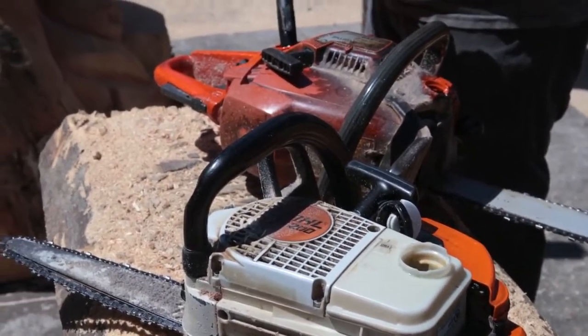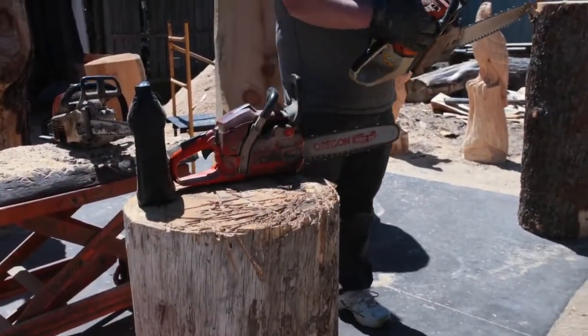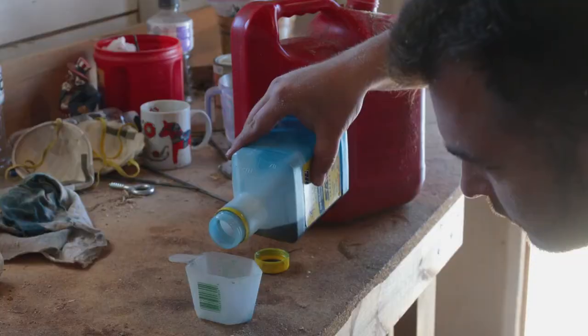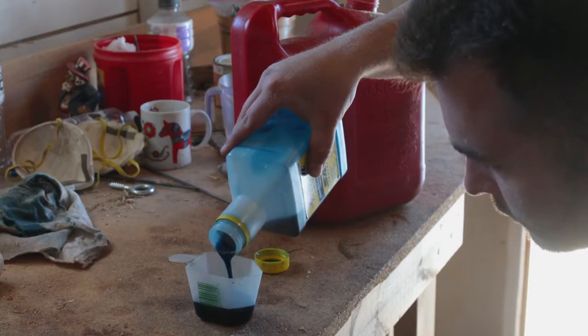Our chainsaws are pretty old and they have a lot of hours on them because we just have not needed to replace them. One of the big reasons for that is we do take care of them, and one of the ways we take care of them is we're conscious of what we put in them — and that's really important.